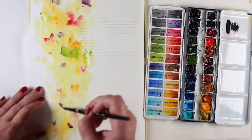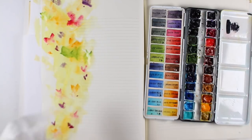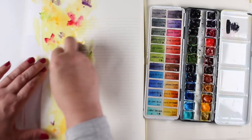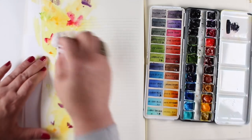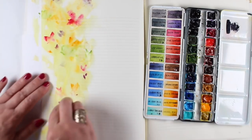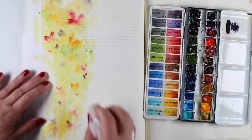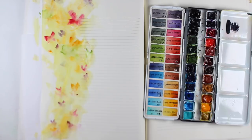The illustration that I ended up with in my Bible, and that I'm making here, is very much what I had in my head when I wanted to create something for this verse, because it has a lot of different types of butterflies. There's movement, there's action. God is at work in all of us.